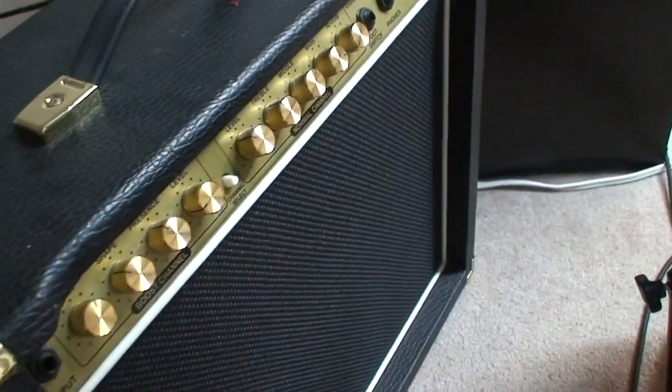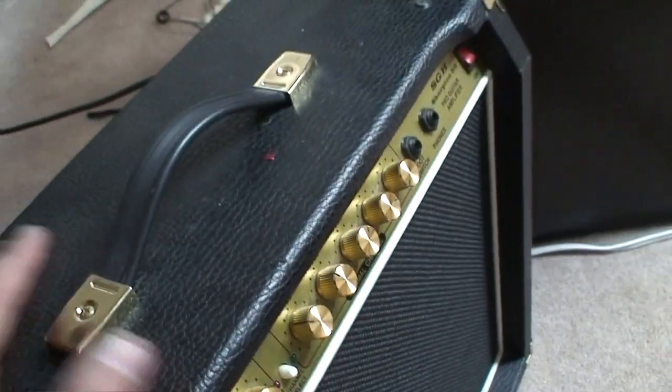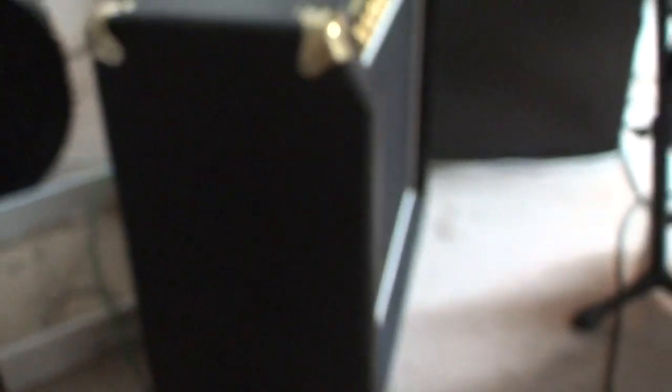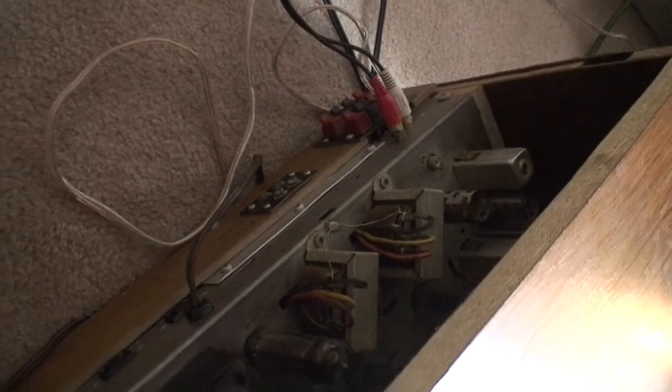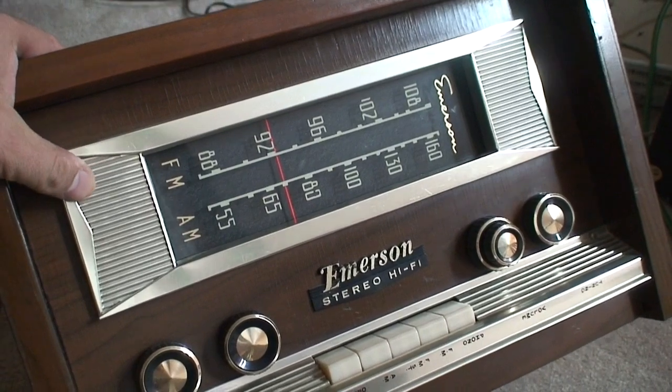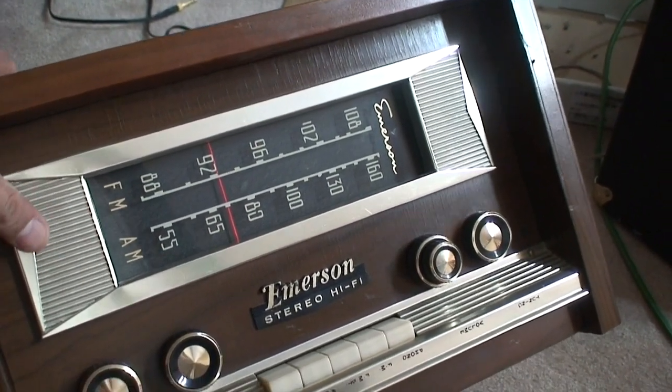My plan is to cannibalize this thing if I have to, because I can't give it away and I don't have any use for it, so I'm absolutely going to be using this speaker. I'm hoping that since this thing has four speaker inputs, I can just run a 2x12 cabinet. It kind of changed my plan, because I was going to make a 2x12 cabinet for that thing, but now I want to make one for this — or a 2x10, because I've got 2x10s kicking around here as well.